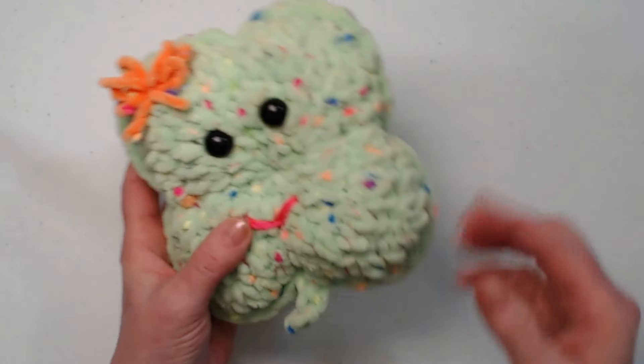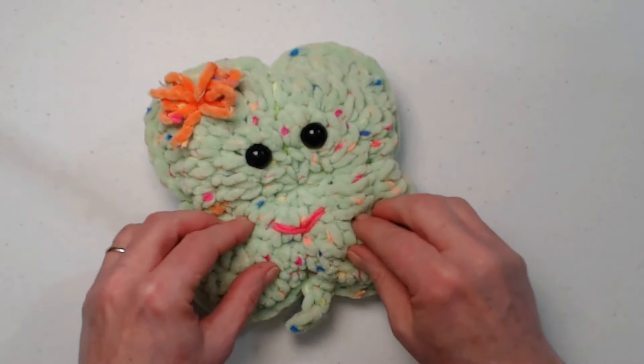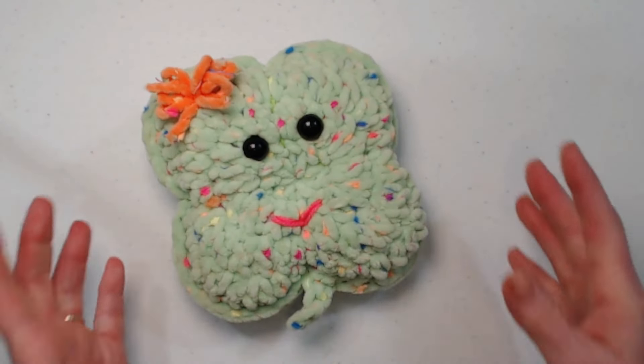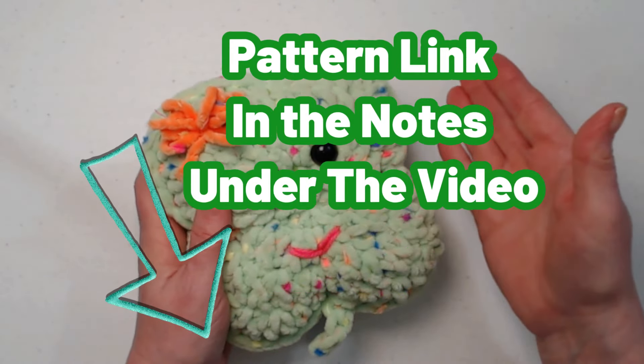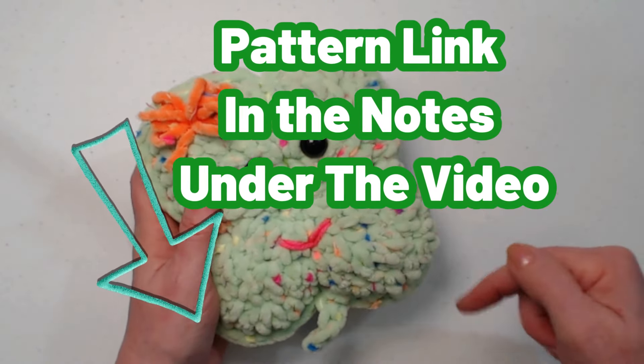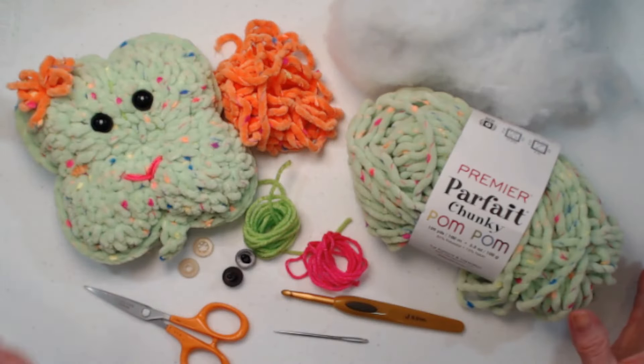We make a front and a back, put them together, and add the little tail. Super easy — it's stuffed and soft. You can find the complete pattern with pictures down in the notes underneath this video. All right, so let's talk yarn.